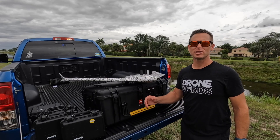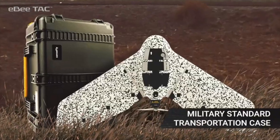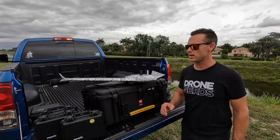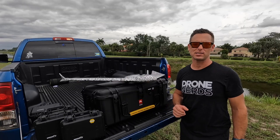This drone comes in a military standard case with wheels, so it's very easy to deploy, and inside the case it's extremely organized. Some of your payloads are also in hard Pelican cases.